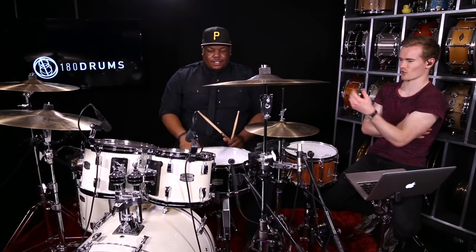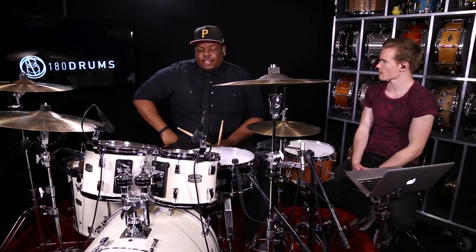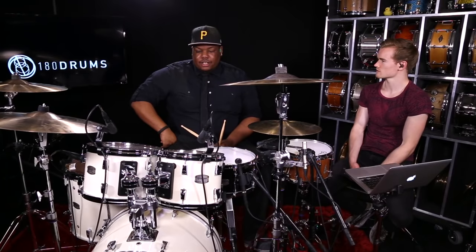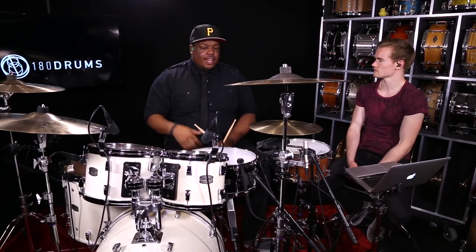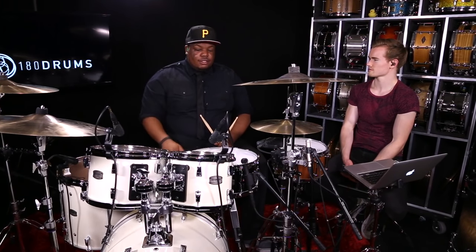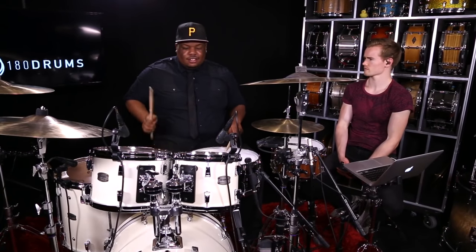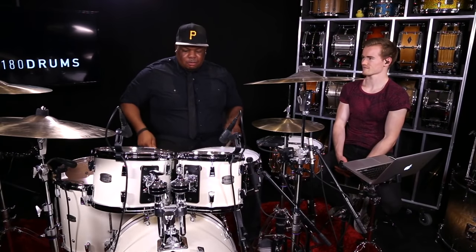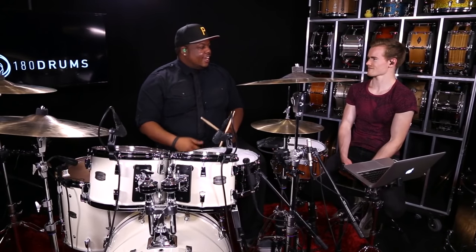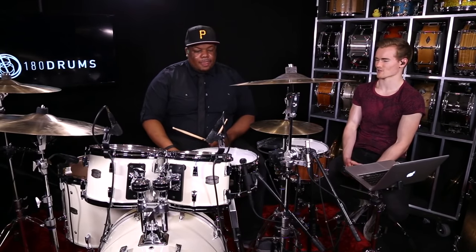That's what we're learning. The most important thing is mainly the snare and kick drum — when you throw the toms on top of it, that brings out more creativeness, because you can play snare and kick without the toms and it'll still sound cool. It's like a basic backbeat, but when you throw the toms on top it gets a little more movement to it.